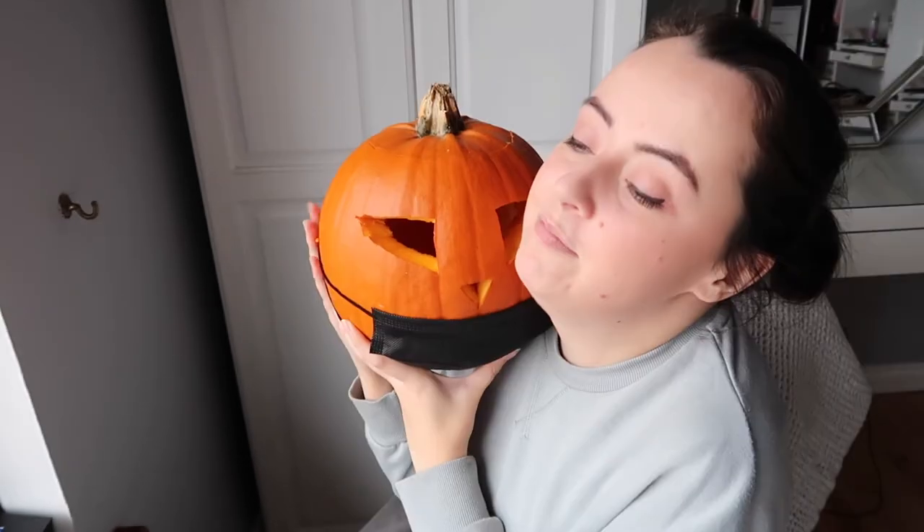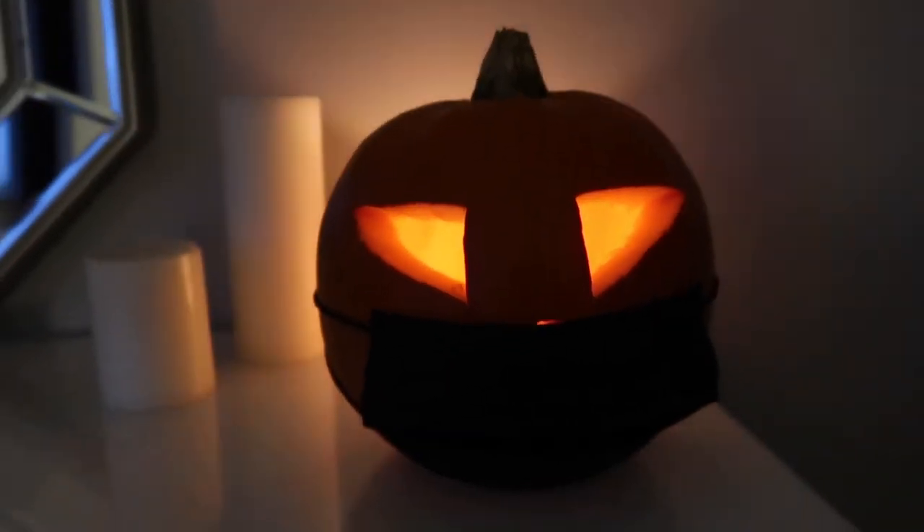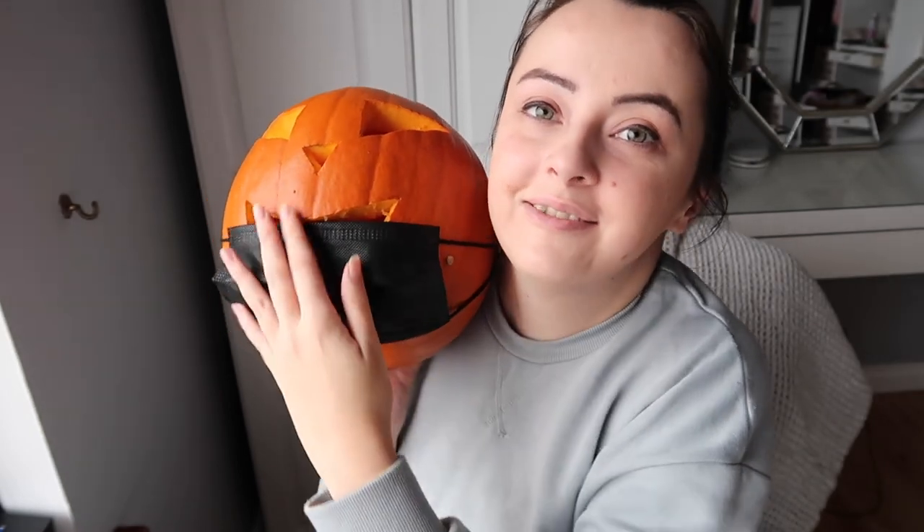What is more scary than someone not wearing their mask properly? Am I right? I hope you have a happy Halloween and a safe one. Me and Jackie here will be having a great Halloween eating sweets and watching Hocus Pocus. I'll put a clip in now of what she looks like in the dark with her lights on, because you can't get the full effect of a scary jack-o-lantern otherwise. Oh my god, how cool does Jackie look! Have a happy Halloween everybody — I'll see you in the next video. Bye bye!